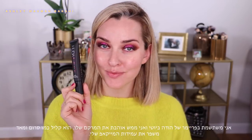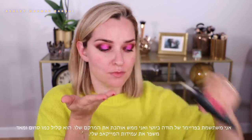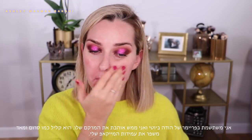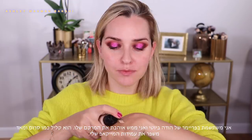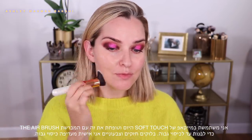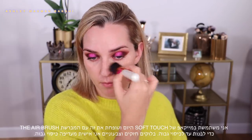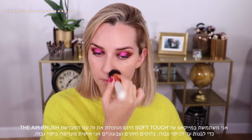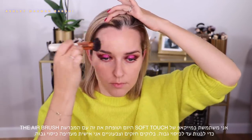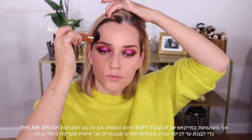I'm using the Huda Beauty Matte Perfection base today. I really love the light serum-y texture of this primer and I find it really does help my makeup stay on longer — I think it's a really great primer. I'm packing on foundation from a brand called Soft Touch, which is here in Israel, applying it with the airbrush buffing brush to pack on the foundation, build coverage, and blend out on the edges.